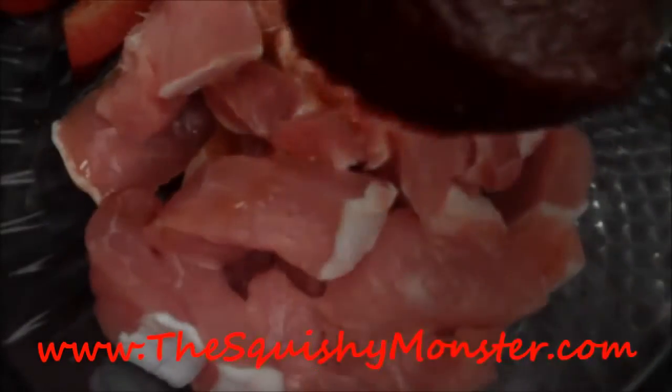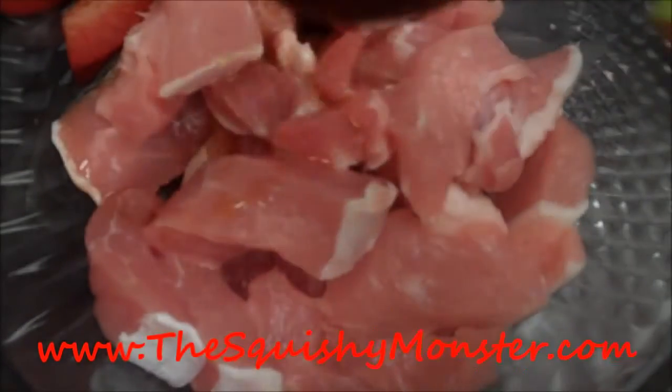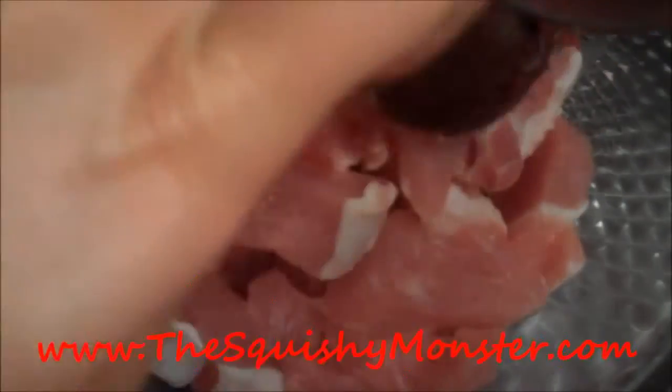To that bowl I want to drizzle in my sesame oil. I love the nuttiness of sesame oil — it's so fragrant and so dark and beautiful. To that I want to spoon in my red pepper paste, the Korean hot pepper paste.